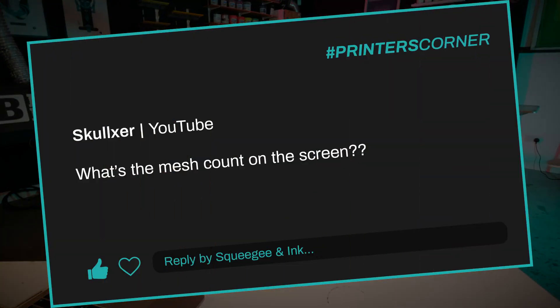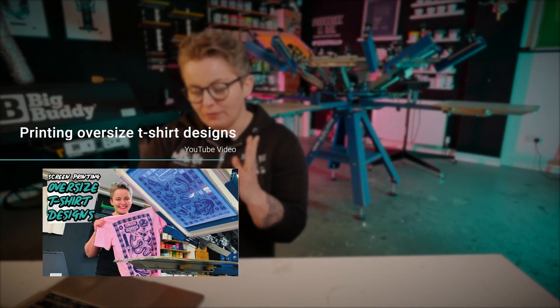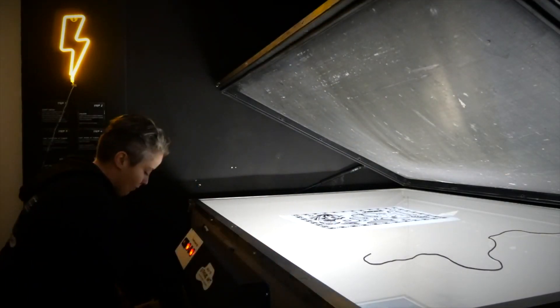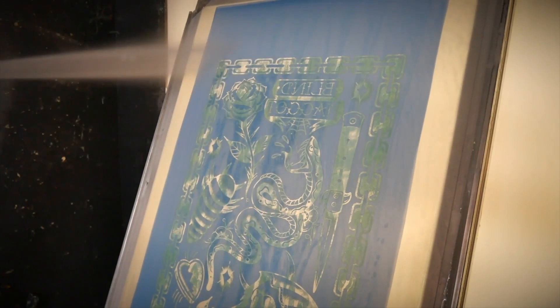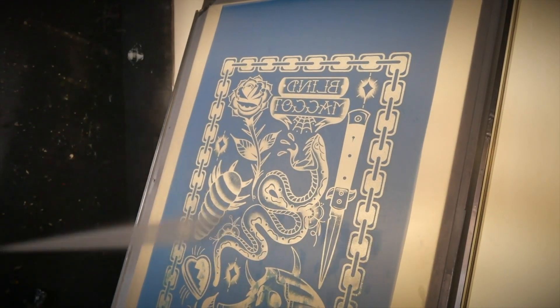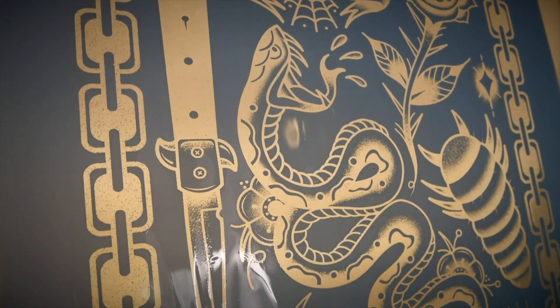Our second question is from Skelexa: what's the mesh count on the screen? We get that question a lot. This particular video was about screen printing oversized t-shirt designs, and looking back I saw it was one of our eco snap frames. For that design — a large, bold design printed with plastisol ink — our normal go-to is a 55T mesh. However, with the snap frame, we couldn't get a 55T from our supplier.